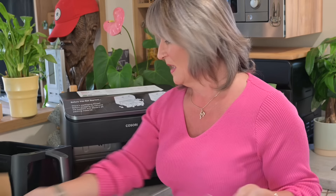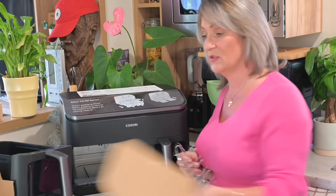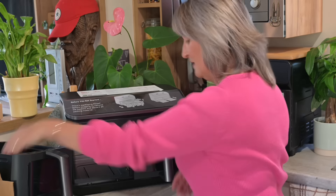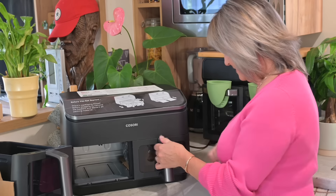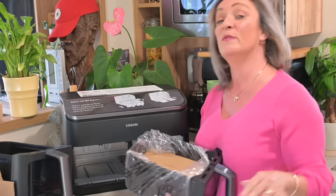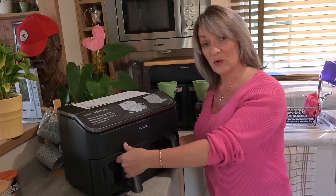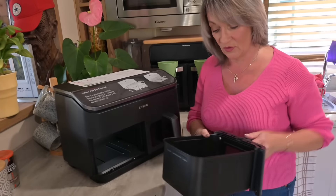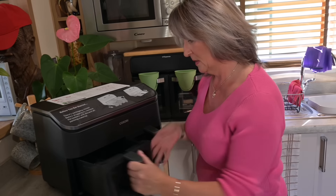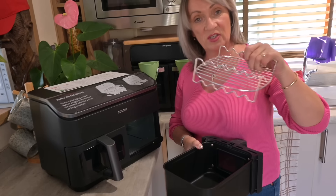Inside each drawer you've got a toasting rack — don't forget to remove the cardboard. I thought they were both toasting racks, but after cleaning I realised one is a toasting rack and the other has a brilliant plate for your skewers, which will be really useful for doing kebabs in the summer.